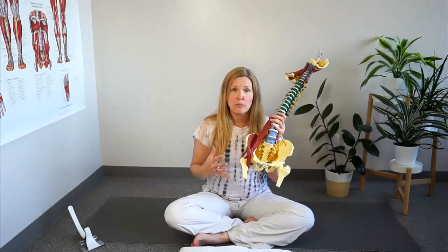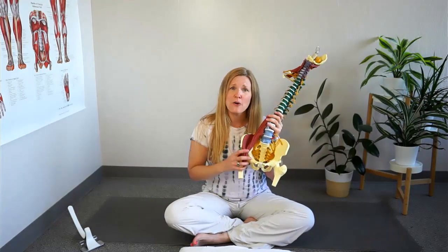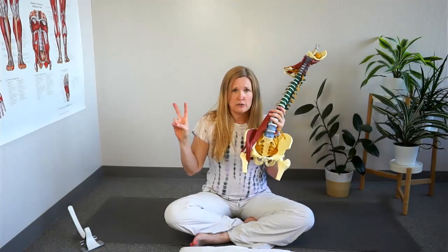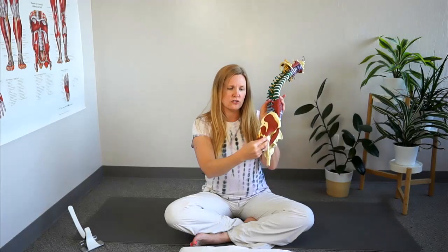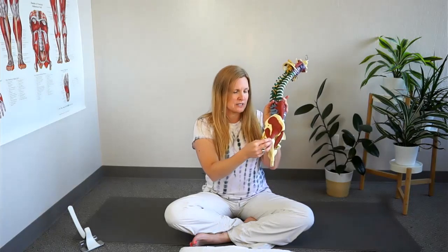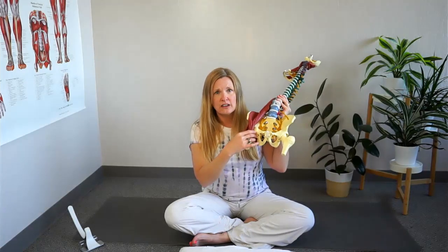If you're experiencing pain in your hip while you're sleeping, you're like so many of us. There are typically two areas where people experience pain when sleeping on their side. One is on the outside of your hip, called your trochanter, where there's often irritation and bursitis, with many muscles attaching there. Another common place is in the groin, where the hip joint is.